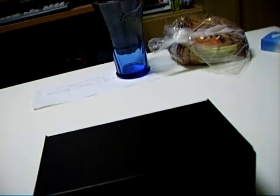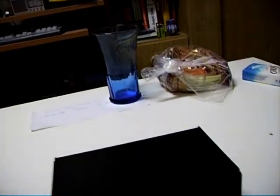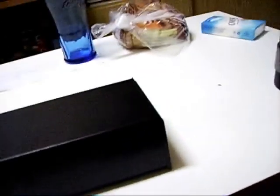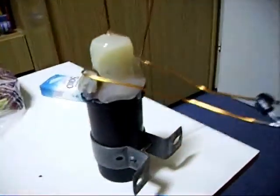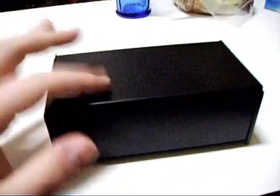Hello, today I will show you my high voltage igniter. It consists of a car ignition coil and my schematic that's here in the box.